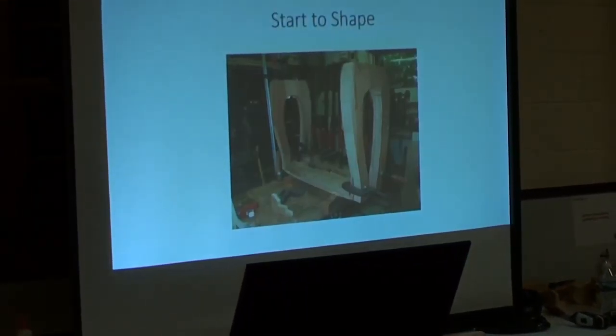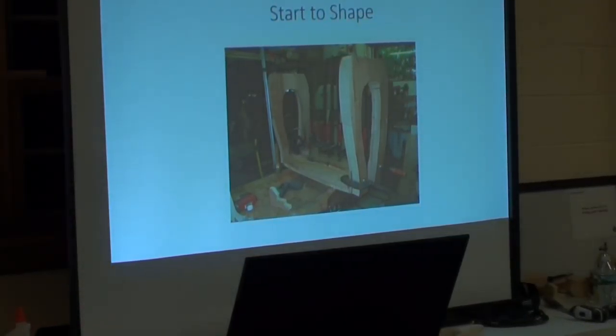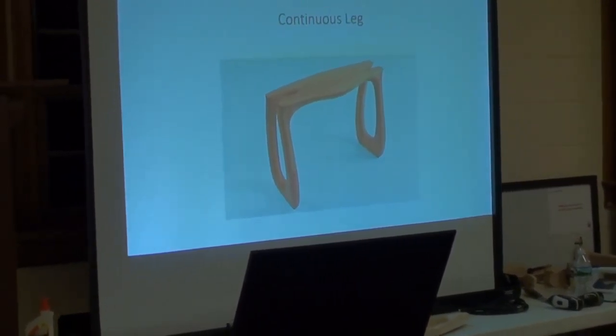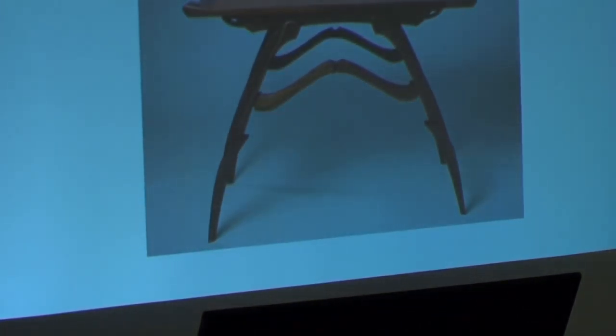I'm gluing the top here, and here shaping it. We'll leave this here for just a minute to see what comes up next.